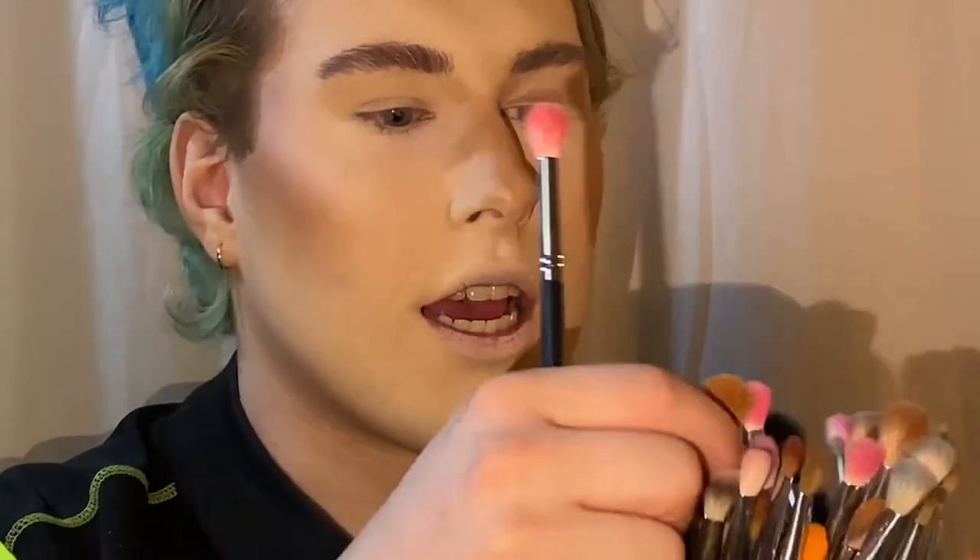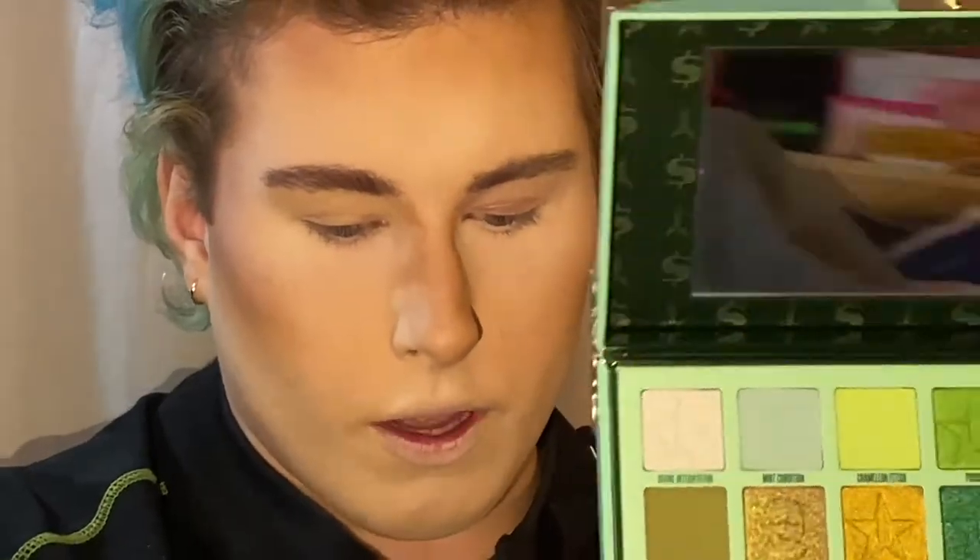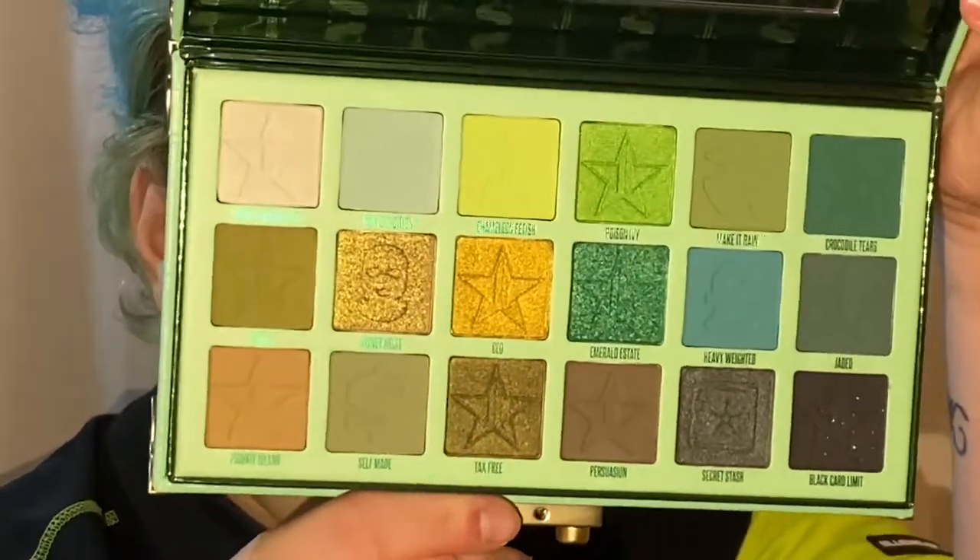Let me prime my eyelids, zoom in, and let's get started. The eyelid is primed and I'm going to use my trusty Morphe brushes and other brushes. For this look, I wanted to try something — we can't do a natural look since I've done that a lot in the past, so we are going to dip into this palette.